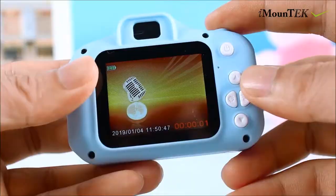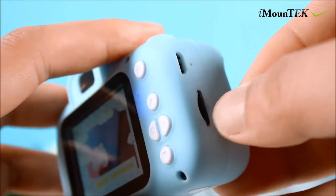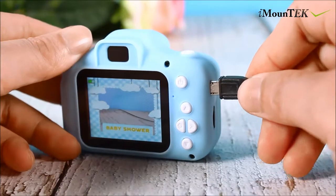A 16 gigabyte memory card is provided and it can support up to a 32 gigabyte memory card, along with micro USB charging.